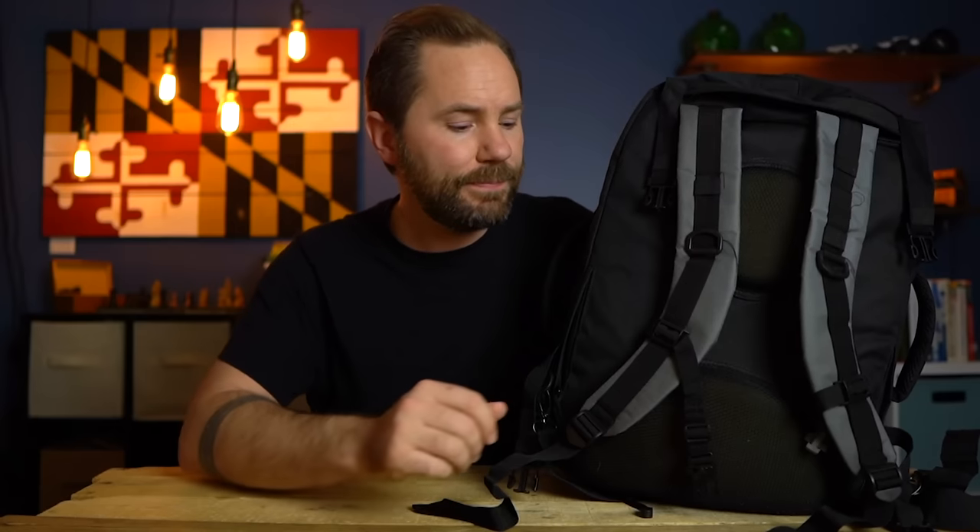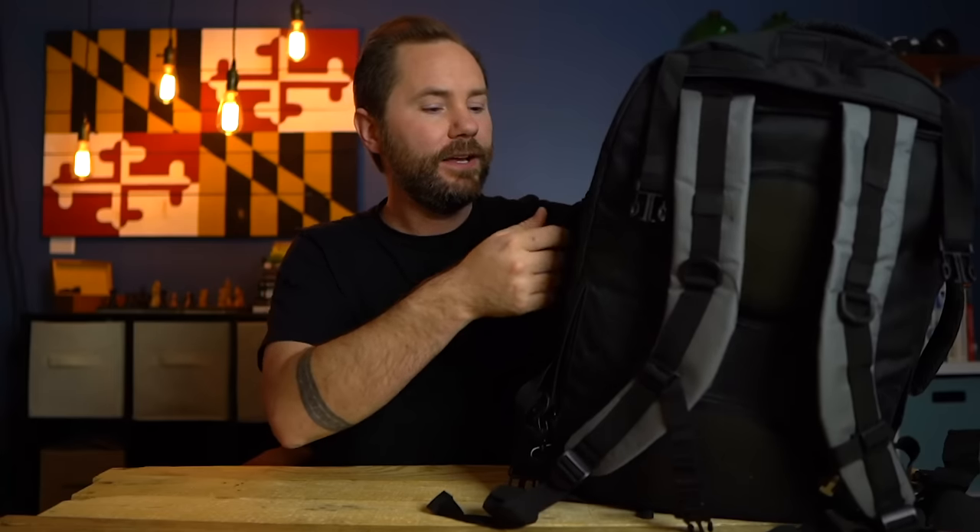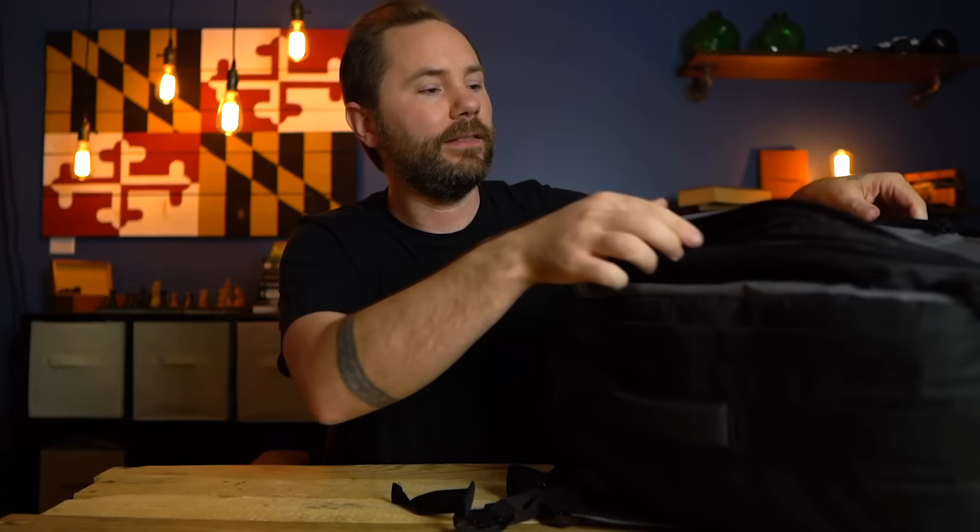They're selling this as a bug out bag, but truthfully bug out situations are very uncommon. Going back 100 years in America, there's only a handful of situations where someone would actually need to bug out, and it would be short-term. Most of the time you'll use a survival kit like this for a natural disaster — a flood, hurricane, earthquake, tornado, blizzard. So most situations, using this as a backpack isn't that relevant; you can just use the side handles instead. Let's open it up.